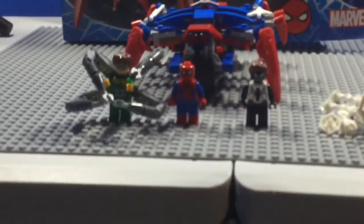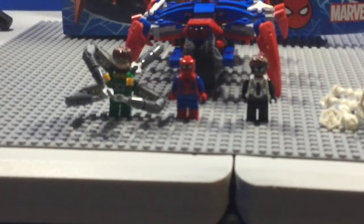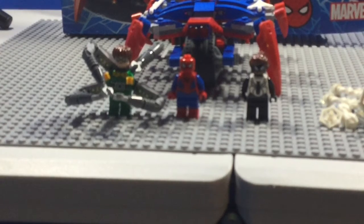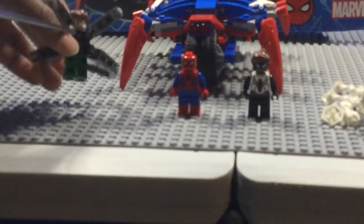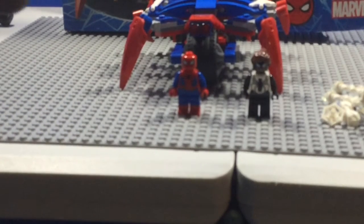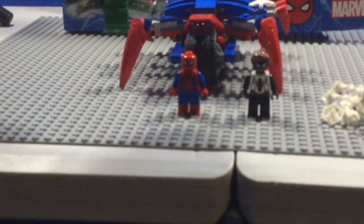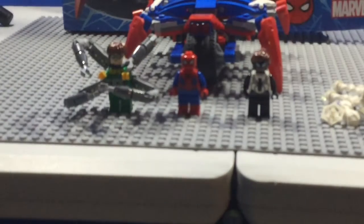So I've told you a little bit about the set. Let's start the video by looking at the minifigures. First up here is Dr. Octopus. He has his forearms and is dressed in a green and yellow suit. He's complete with his bald cut hair and a double-sided head. On one side he has a confident smirk, and on the other side a less confident scowl. But if you lift up the hair, you can see that he is actually scared — a good expression for when he's been captured.